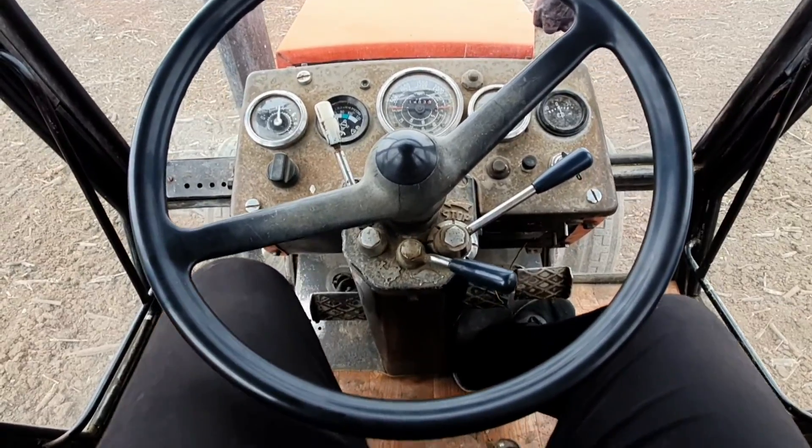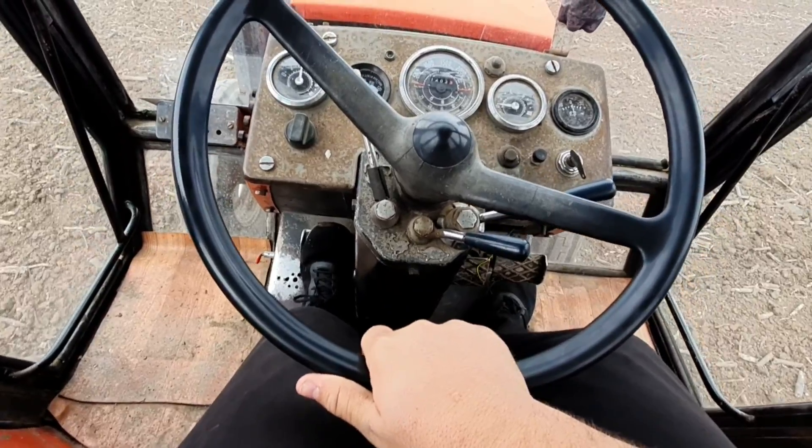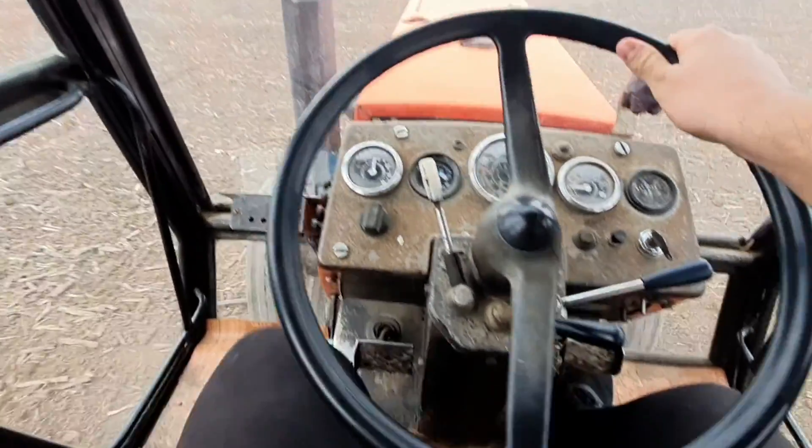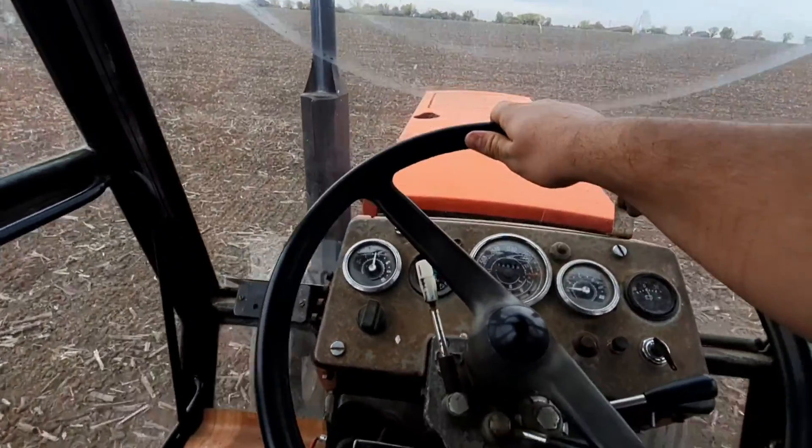As soon as you're back on your line, throttle up and go back at it — it's that simple. Anytime you want to get going in this piece you've got to give it a lot of gas. The ride is kind of rough; the actual reason is that I'm going sideways as opposed to with the rows. At this point in the season I'm running into the roots sideways, which makes the ride really rough, but it gives better results in the end.